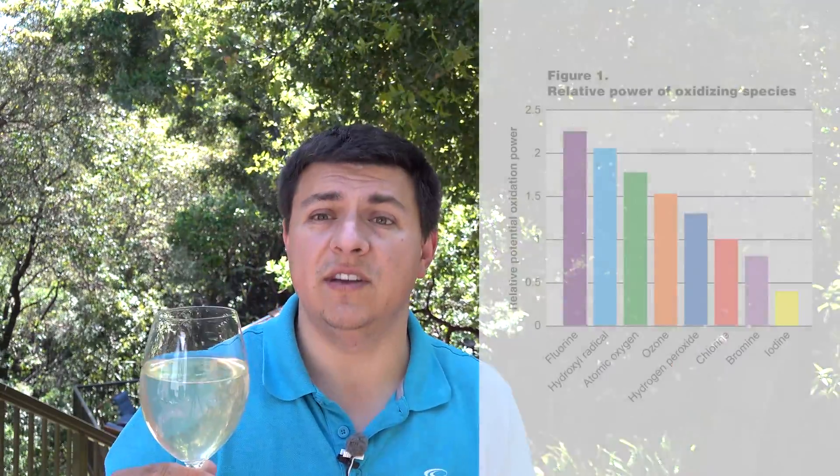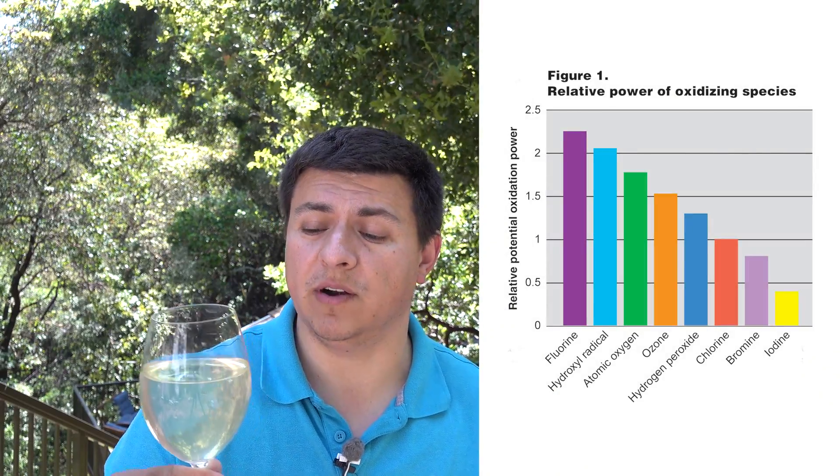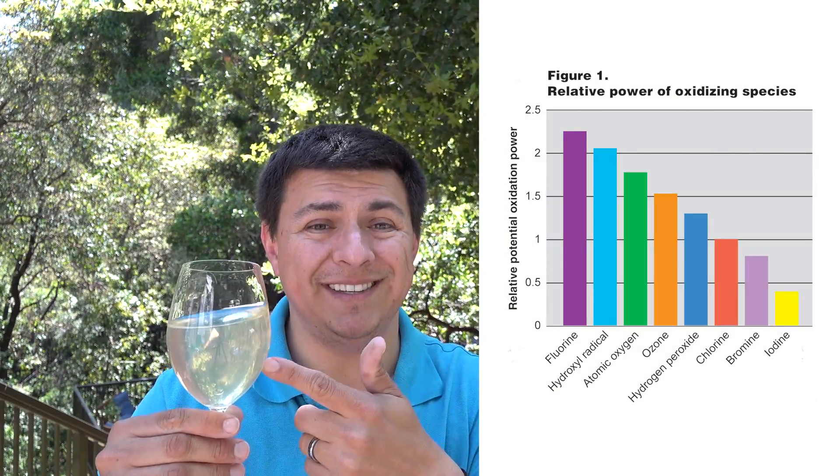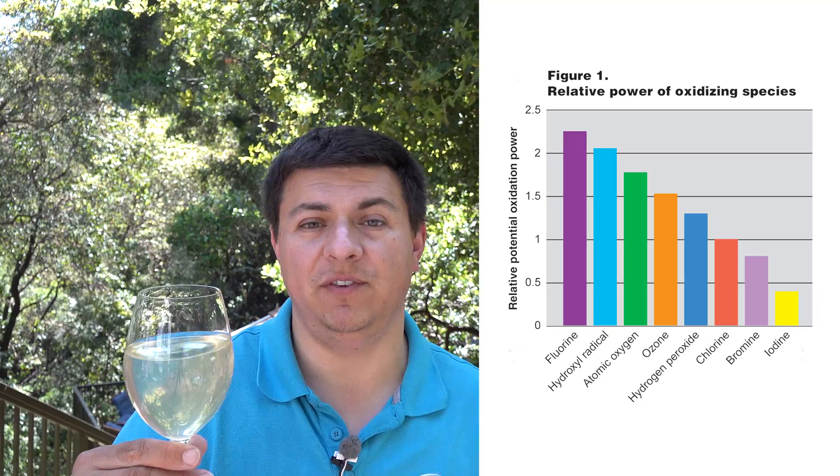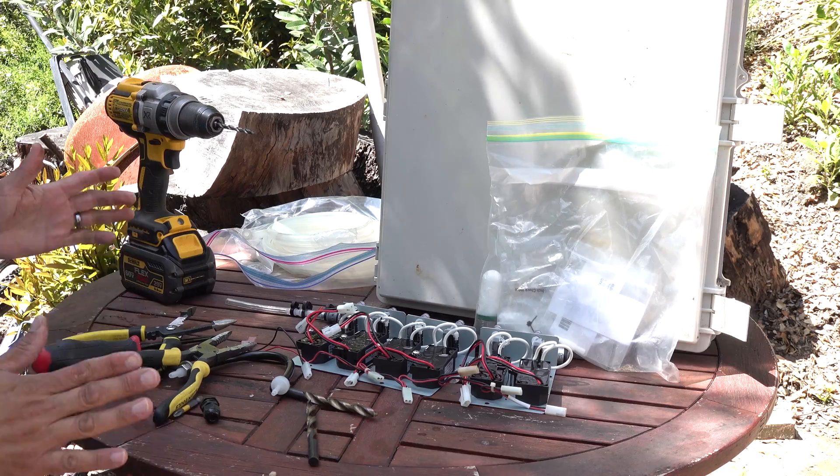Back to our particular water problem: in addition to iron and manganese, we also had hydrogen sulfide and a very low but borderline bacterial count. Our system corrects for all of these. The easiest way to get rid of hydrogen sulfide is to just let the water sit, because it will come out of solution — our 5,000-gallon cistern takes care of that. The rest is handled by ozone. Ozone is an oxidizer, so it kills bacteria and oxidizes the iron and manganese, which then precipitate out — either settling to the bottom or removed by the post-tank mechanical filter.